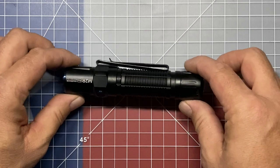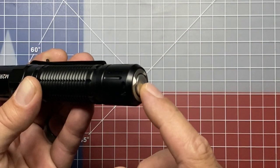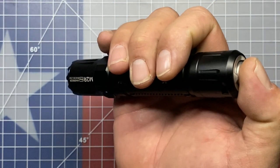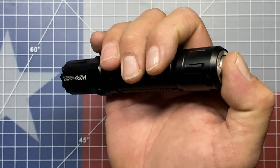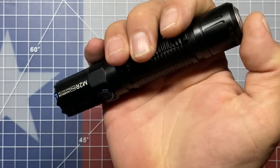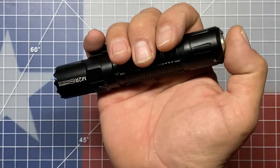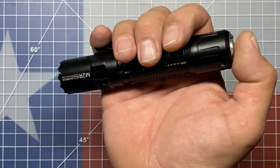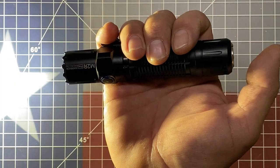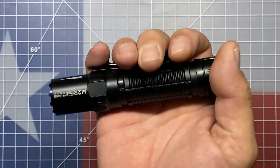The tactical tail switch has two different configurations, and mine's set up in the first configuration right now. This tail switch is a two-stage switch — you can half-press it and then full-press it. In the first configuration, the half press will be the 250-lumen medium one mode, and the full press will be the 1800-lumen turbo mode. When you hold it down and release, the flashlight automatically shuts off. But if you do a quick half press or quick full press, those two modes will stay on constant — 250 lumens on a quick half press and turbo on a quick full press. If you hold it down it's temporary; release and it shuts off.